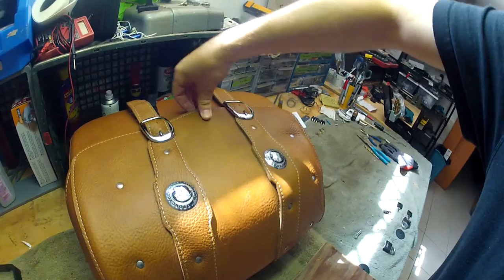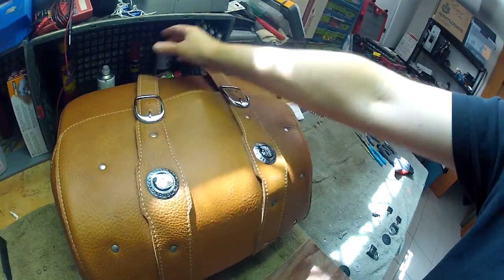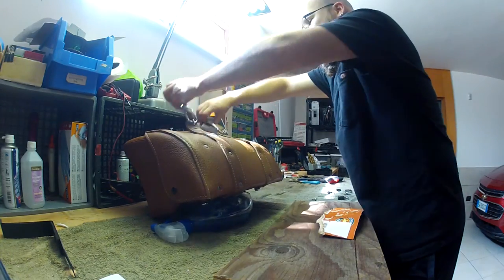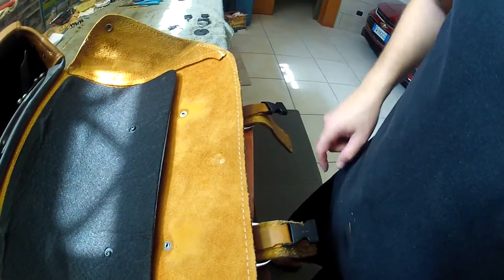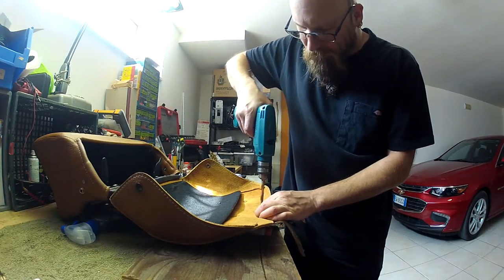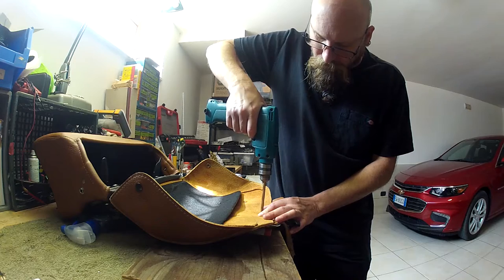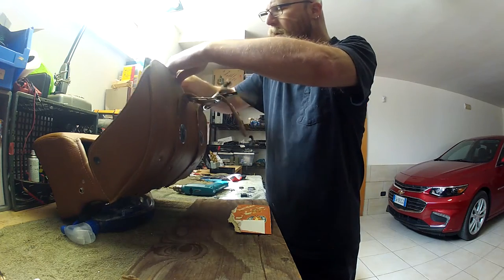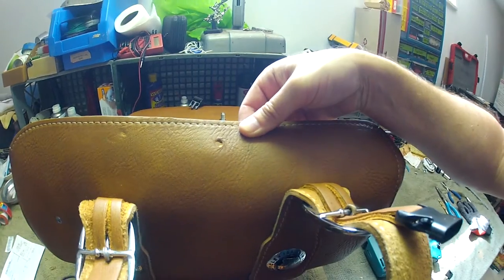So now we're going to press this down and make a mark so we'll know where to drill. Once this is all latched up, that should give us the mark we need so we can drill a hole in it — which it did perfectly. There's the mark that we need. Nice hole there.